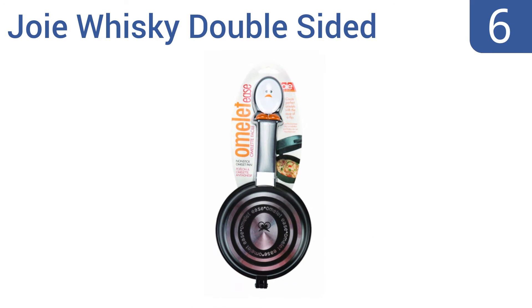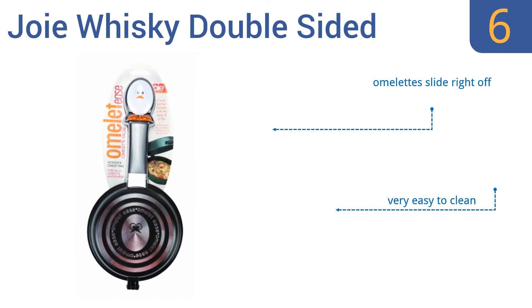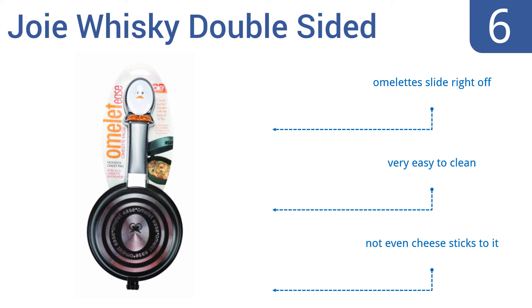Coming in at number 6 on our list, the charming Joie Whisky Double-Sided has a cute egg at the top of the handle and is the perfect size for a personal omelette, making it a great gift for a college student who doesn't have much room to cook. The pans are deep for extra-thick omelettes. Omelettes slide right off it and it's very easy to clean — not even cheese sticks to it.